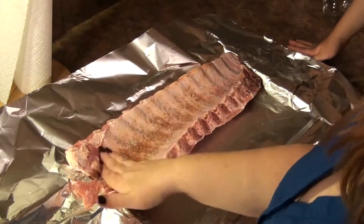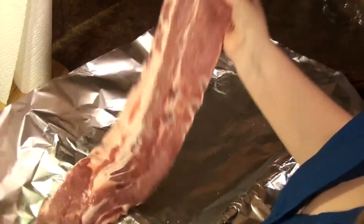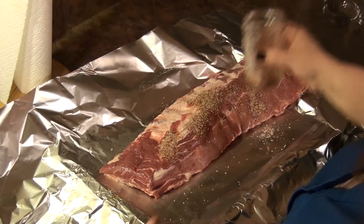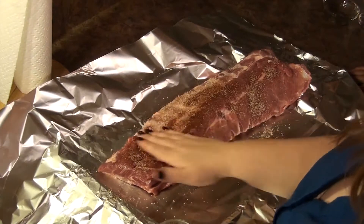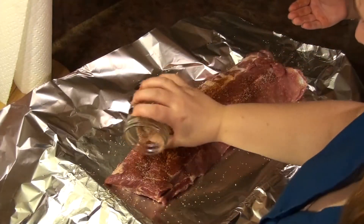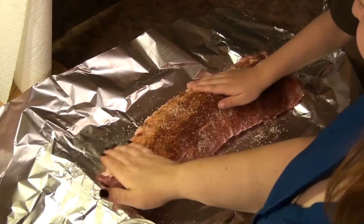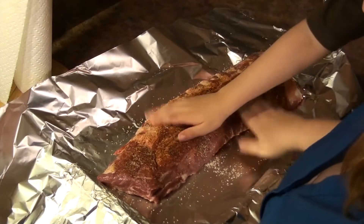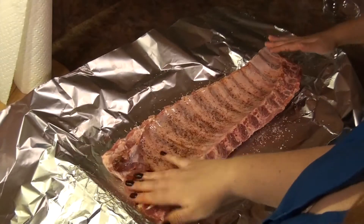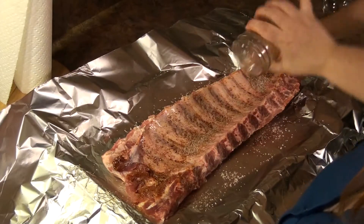Sprinkle some on the back side here. Put this over and sprinkle this on the front side — the meaty side, the delicious side. Rub that on in, Torin. Rub it on in. We're just going to use all of this up. Put this back to the back side and we're going to finish using the rest of this off. Be nice and generous with this, just rub it all over.